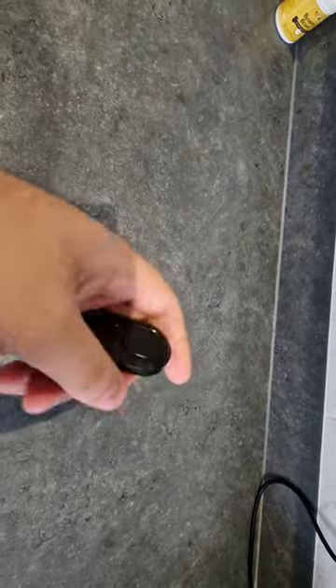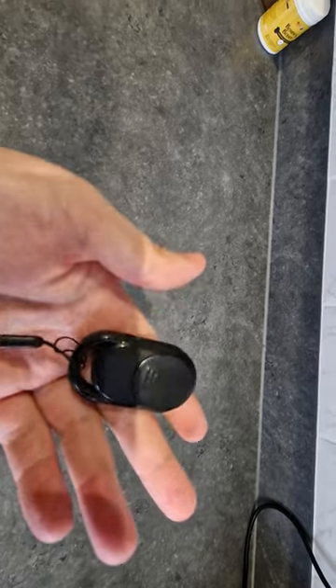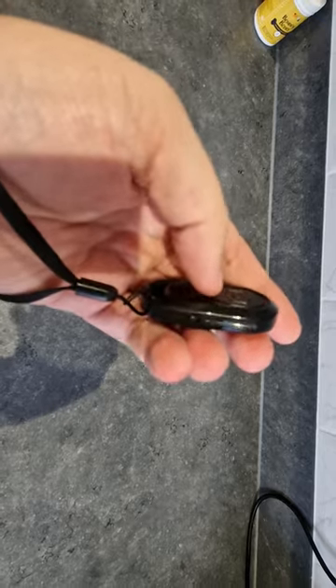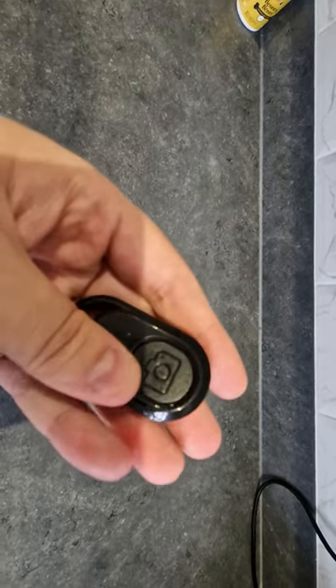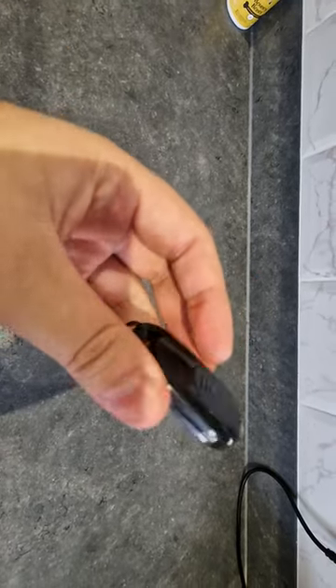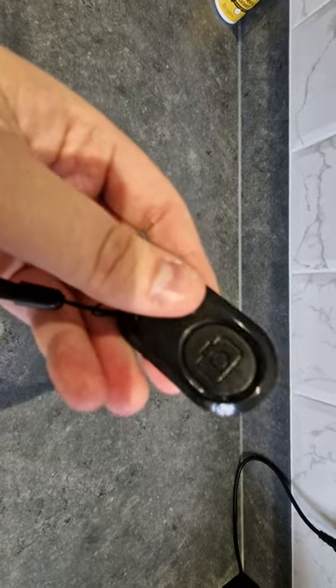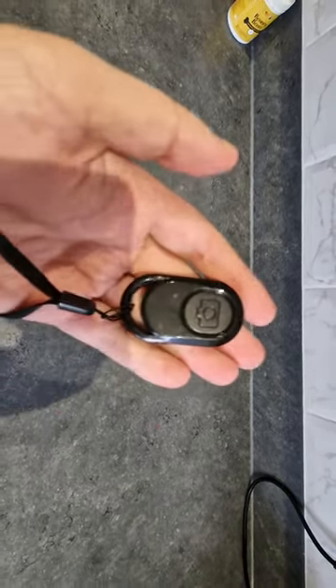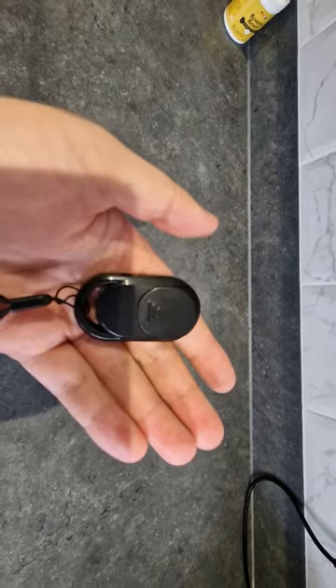Pretty small, compact, really happy with it. To connect to your phone, you turn the device on, go into your phone settings, Bluetooth, and then you will find the name of this device. You just select it and bang, you're connected. Really simple, well made, and yeah, I'm pretty happy with this.